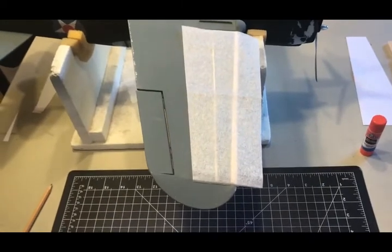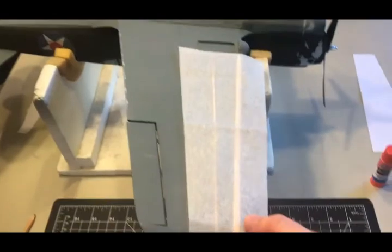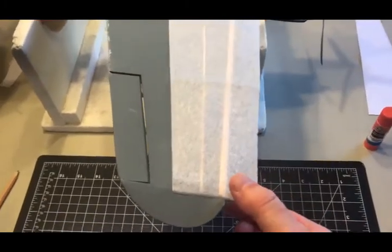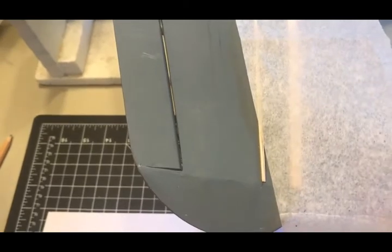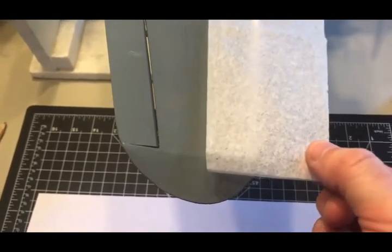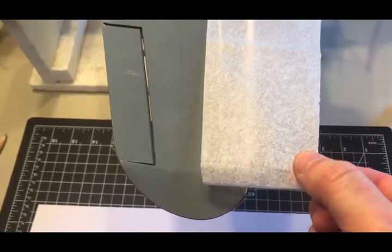Now we're ready to cover the structure with lightweight tissue. I've roughed out a basic shape with a little additional overhang, and that's to help with pulling it taut. I've also marked some additional lines in pencil. My intention is to glue the trailing edge in that quarter inch width, and I've also marked that on the top of the surface, and I'll explain why in just a moment.